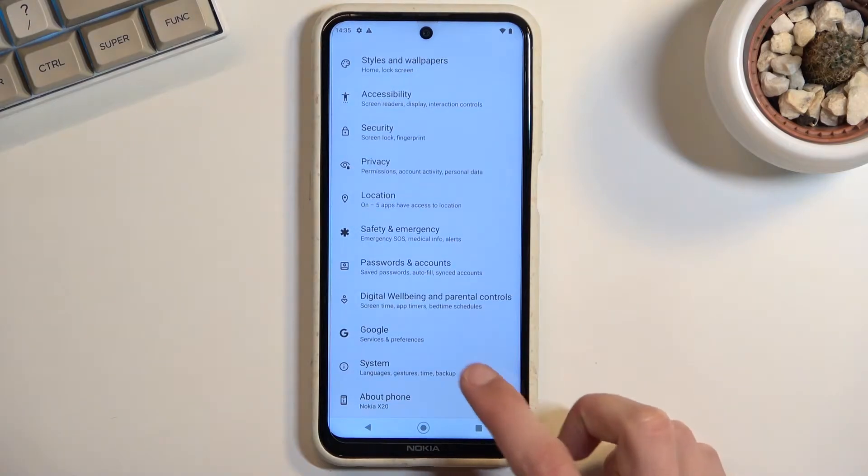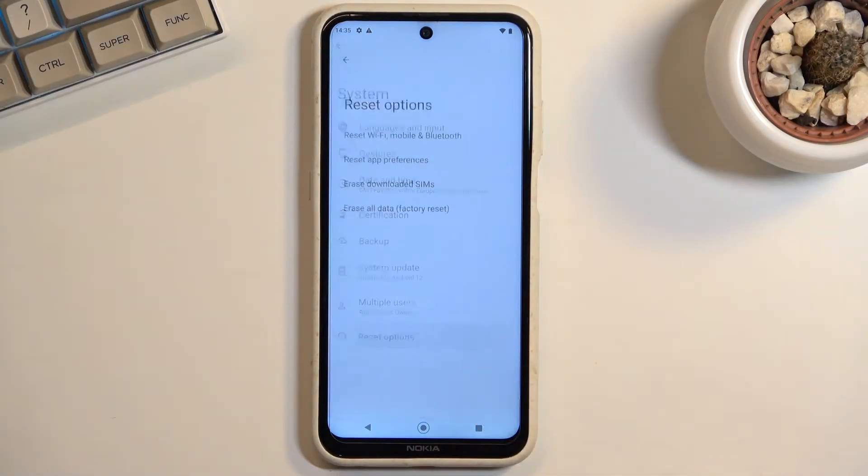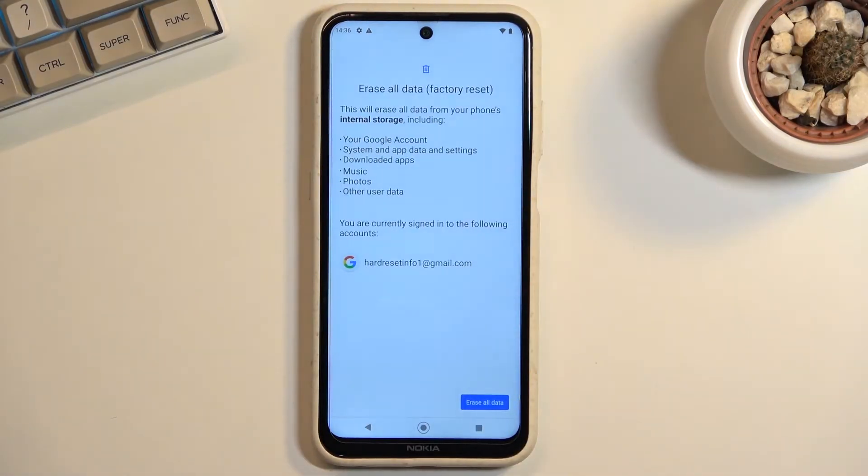From here, scroll all the way down to System, select Reset Options, and choose Erase All Data factory reset.